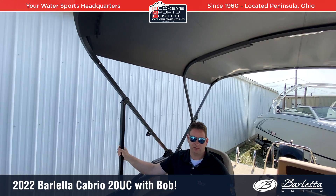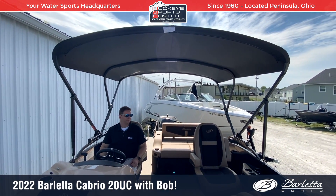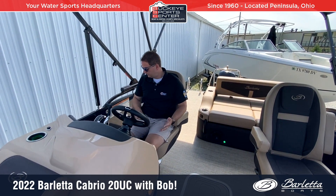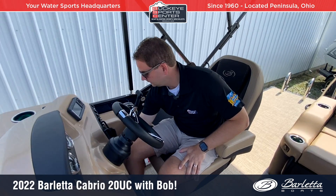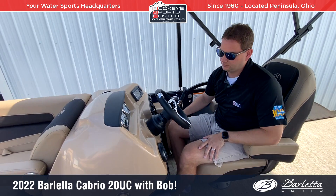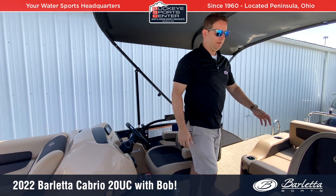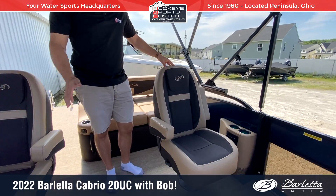The power bimini is great for those with a boat lift or for trailering — at the end of the day it's just a flip of a switch and the bimini collapses and engages on its own. There's also a nice glove box underneath for keys, cell phones, or valuables. Moving to the port side, the UC configuration features dual captain's chairs — a captain and co-captain setup. The co-captain has their own cell phone holder and USB charger.